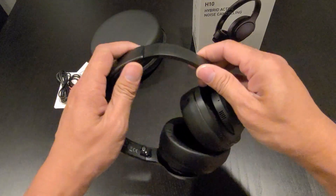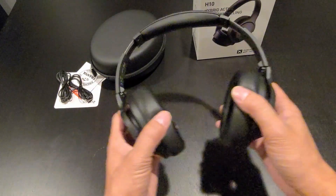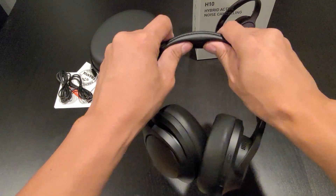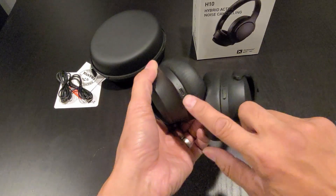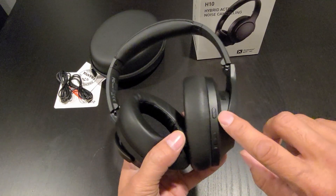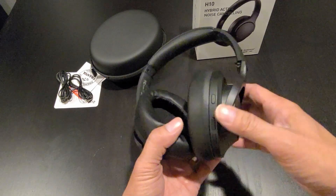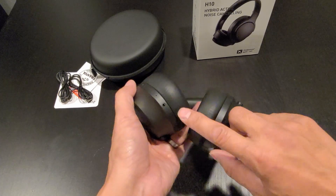The headband is adjustable and it does flex pretty far out. If you have a really big head, it should fit. The headband has a soft-to-the-touch cushion. On the left earmuff you have the USB Type-C charging port, and all the controls are on the right earmuff: the ANC and ambient mode button, volume up and next button, volume down and previous track button, and on this side is the power/pause/play button. On the bottom you have the audio jack.